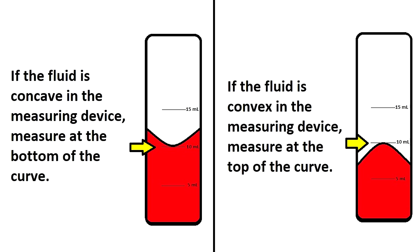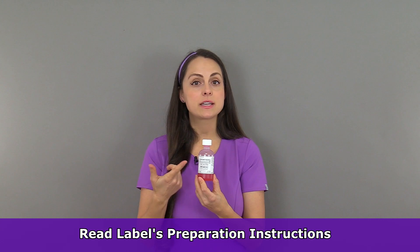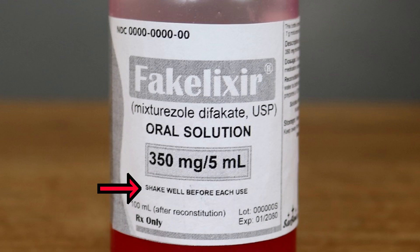However, in some measuring devices, the fluid may curve upwards on the sides due to surface tension. If that's the case, you'll want to make sure the bottom part of the curve meets the measurement line. Also, you want to make sure the medication doesn't need to be shaken before you pour it, because many times with suspensions, they need to be shaken before you pour them into the cup so you mix the medication evenly in the solution. This medication does say shake well before use, so we're going to give it a really good shake before we pour it.